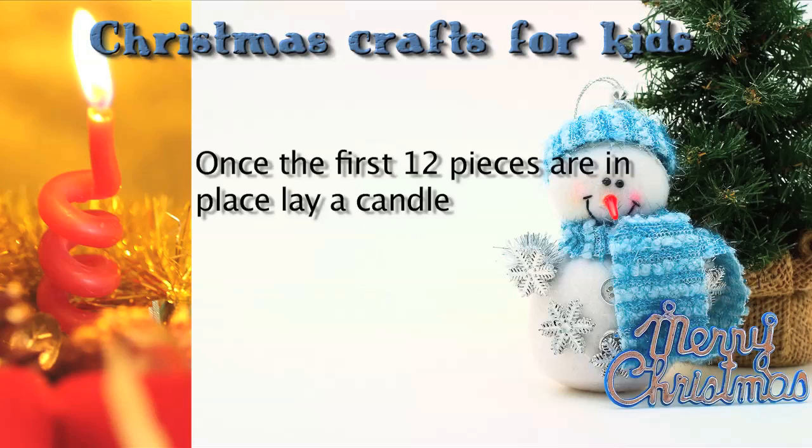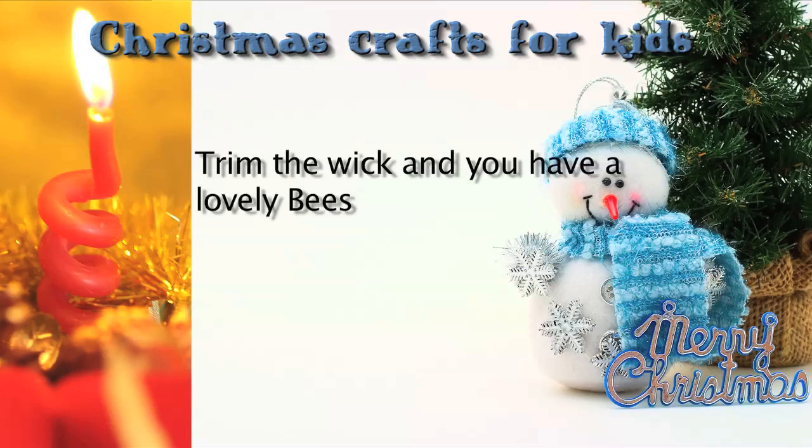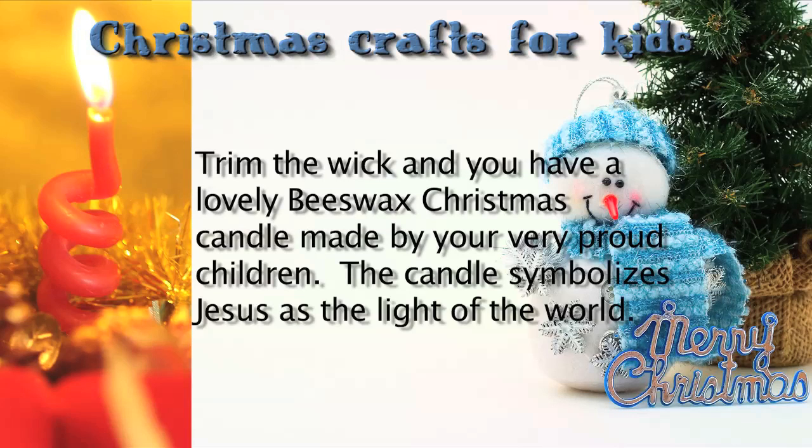Once the first 12 pieces are in place, lay a candle wick carefully along the center, then continue with the beeswax layers. Trim the wick, and you have a lovely beeswax Christmas candle made by your very proud children. The candle symbolizes Jesus as the light of the world.